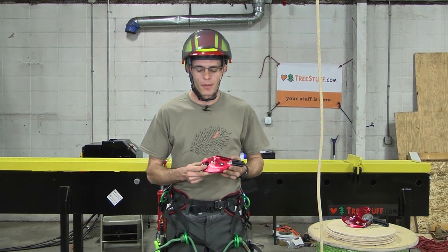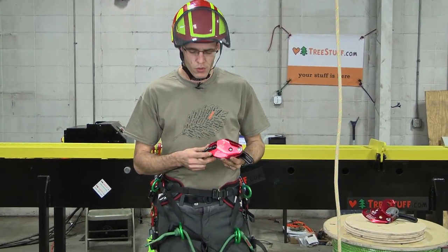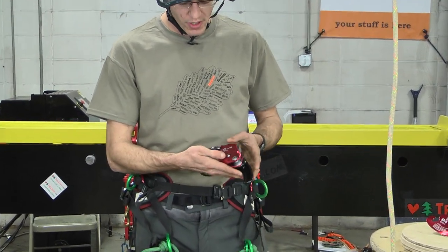Nick Bonner with TreeStuff.com. Today we're talking about the ISC D4 Descender. The D4 is the newest product in ISC's line and it's a self-braking or cam-actuated descender.